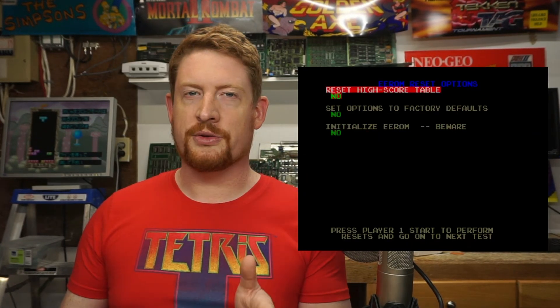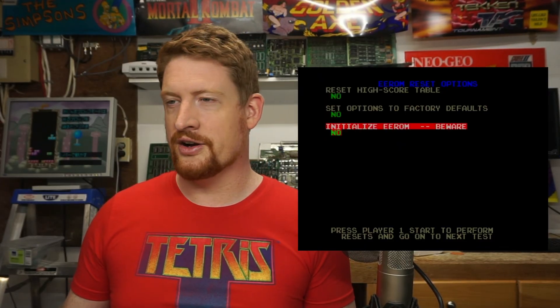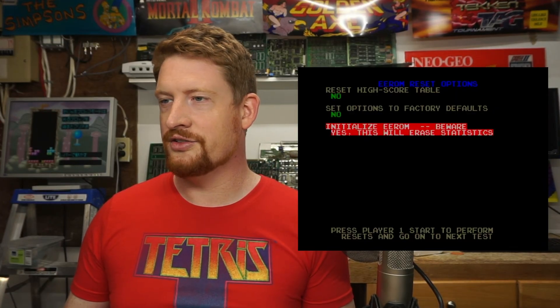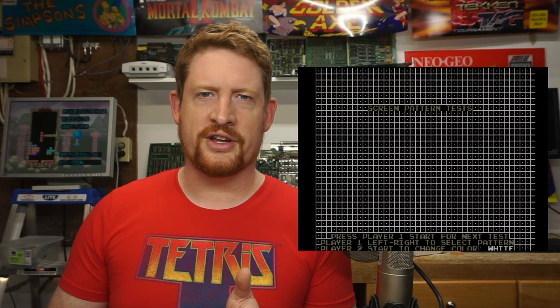This page has an option to initialize the EEROM — it says beware. You use the player one controller right to go down to initialize EEROM. You use the second player joystick to go right so that it says yes, this will erase statistics. Then you have to press one player start. It says please wait, and when it moves to the next test, it's complete.